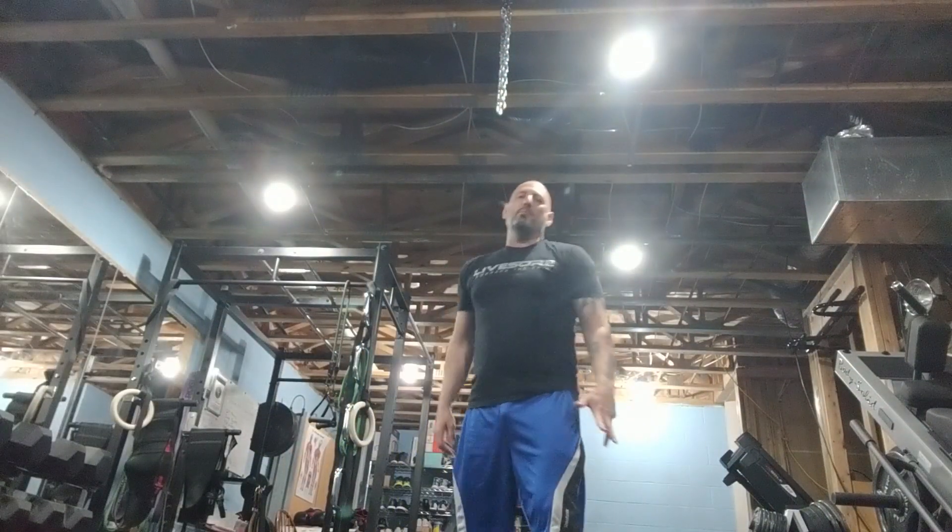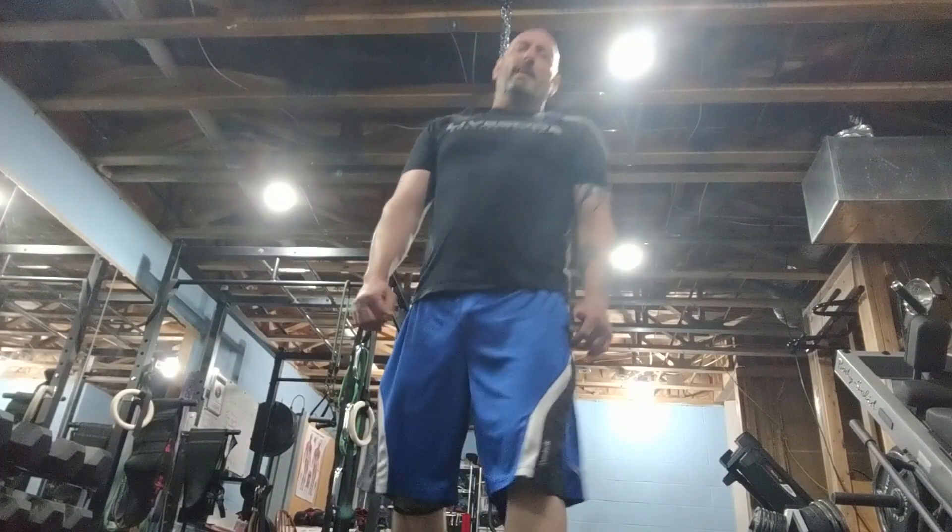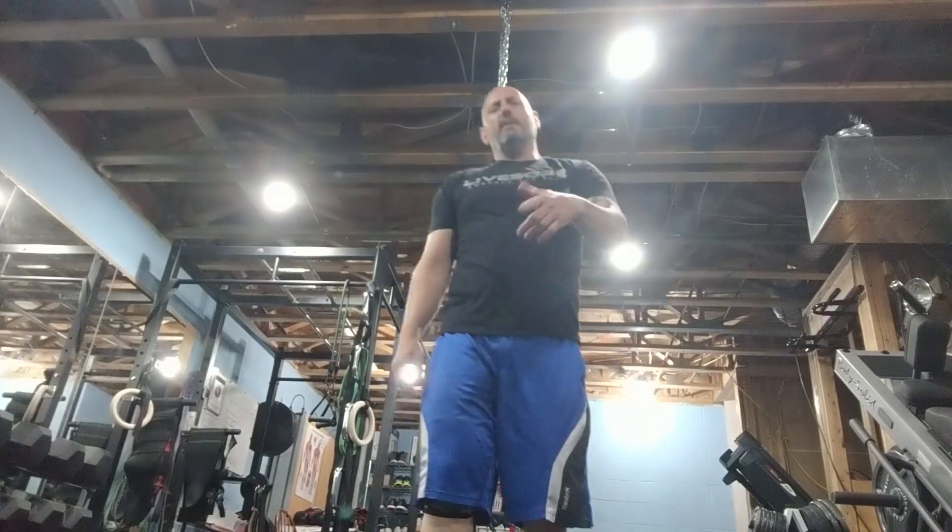All right, welcome to 7th Fit Bootcamp again. We'll take another 8 exercises, 20 seconds on, 10 seconds off.